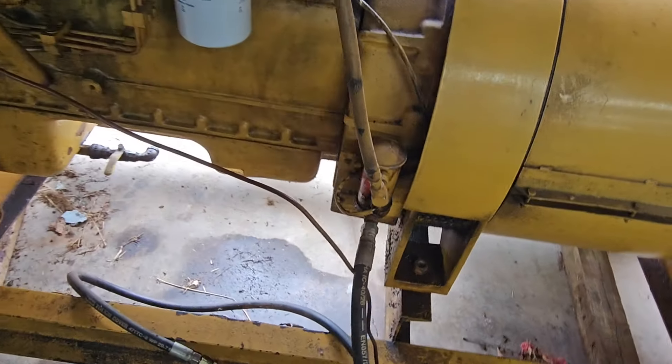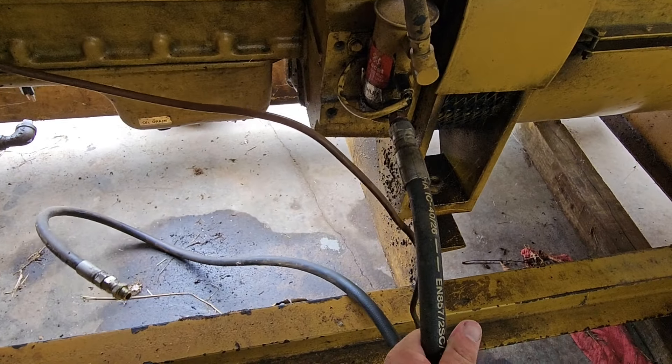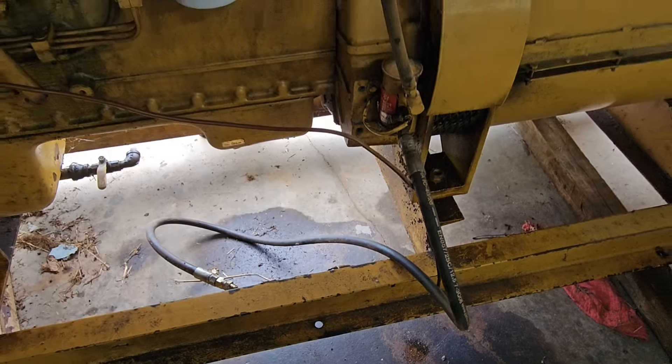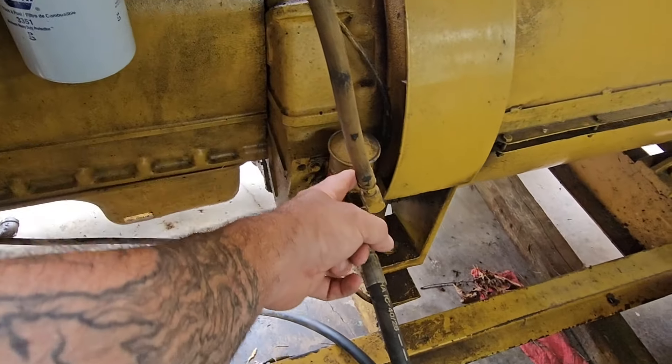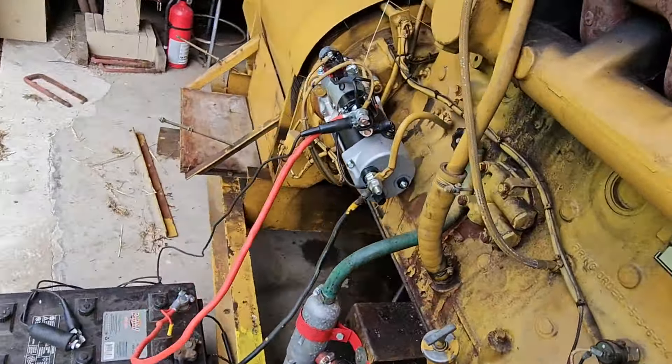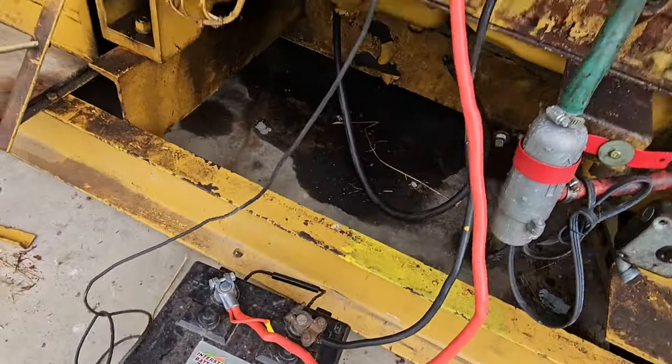So far what we've done is we got a line here temporarily hooked up that we're going to stick into a fuel jug to get fuel up to the pump, and we got a battery installed because I can get it to turn over with this button here.